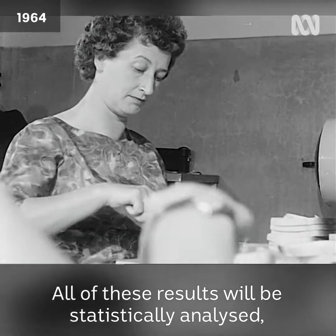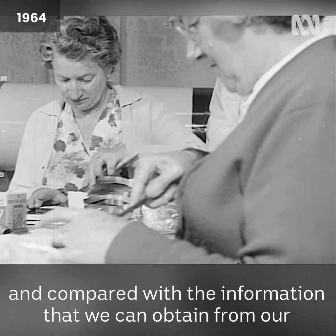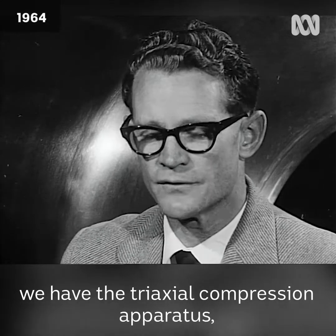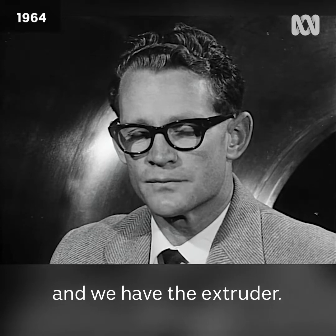Now all of these results will be statistically analysed and compared with the information that we can obtain from our testing instruments. These test instruments are two in number: we have the triaxial compression apparatus and we have the extruder.